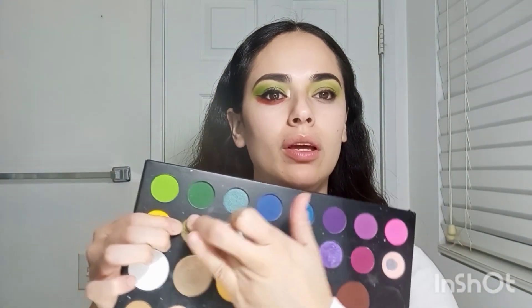After buffing out that green, I'm going to be putting on a shimmer — this green one right here. With my finger, I'm just placing it in the center.